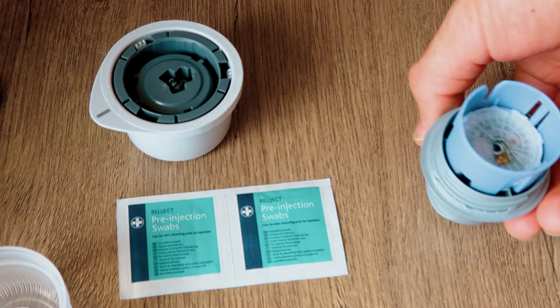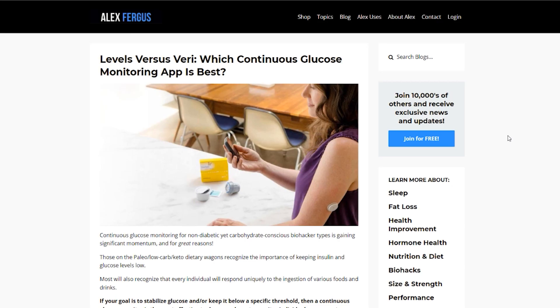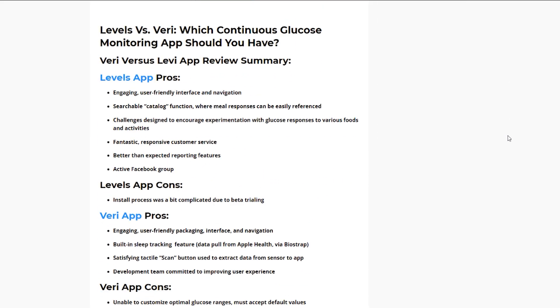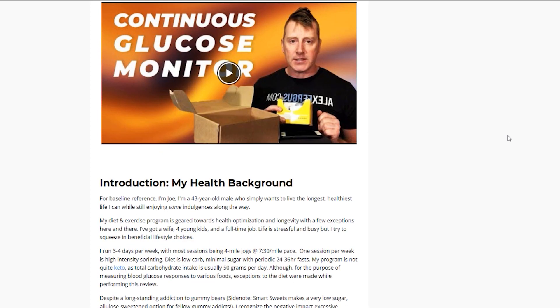Now why would someone want to do this? Well, I've written some articles and my team have done some reviews on this particular product and the science behind it — I'll leave those links below. But in a nutshell, it allows you to monitor the body's glucose response to food, stress, sleep, and exercise, and in turn improve your diet, improve your metabolic health, improve your overall well-being, and improve your sports performance.